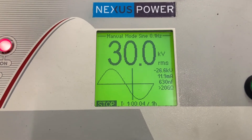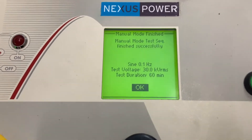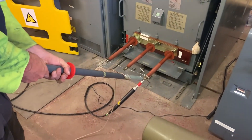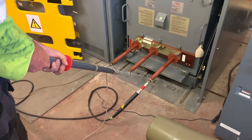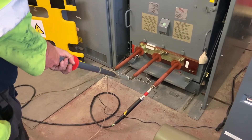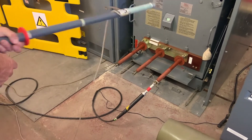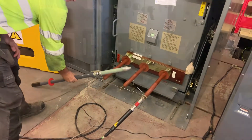After the hour the instrument shuts down. Before we can disconnect it we have to make sure that the system is discharged by using this earth stick as a resistor on the end. Once we're happy that it is discharged, we then apply it to the direct earth connection on the test stick. Right before we can touch it, we apply the circuit earth back on again on the truck.